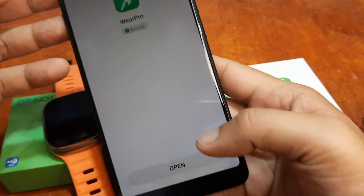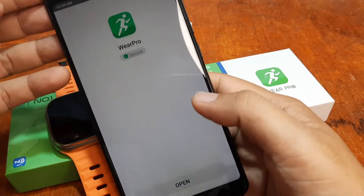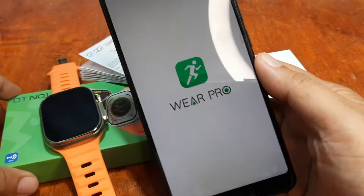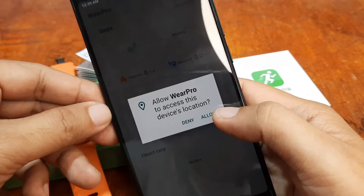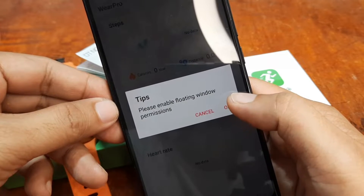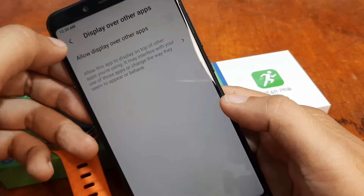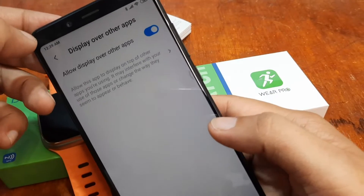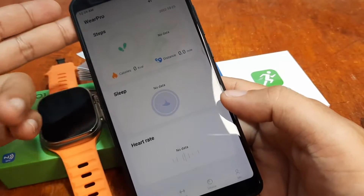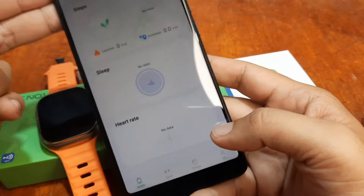The app is now open. Tap on 'Open.' A permission prompt appears — allow Wear Pro to access this device's location, so tap Allow. Then enable the floating window by going to 'Allow display over other apps' and activating it.